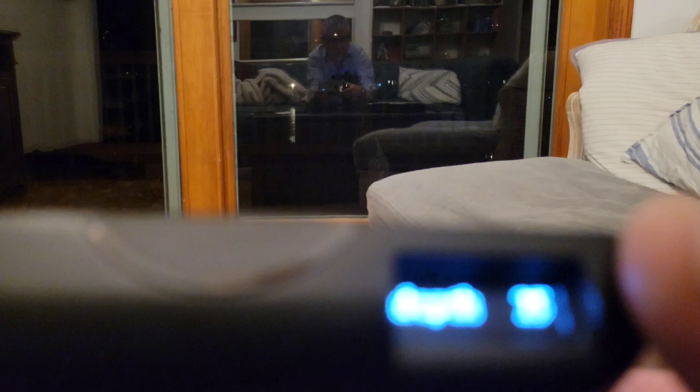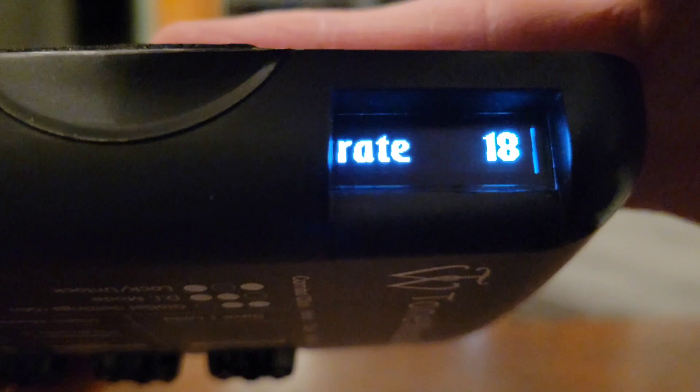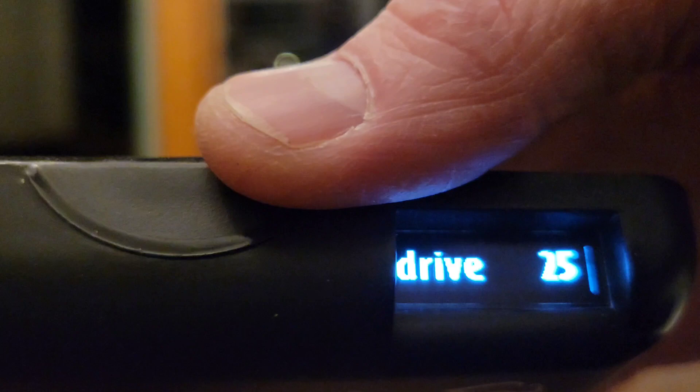Tremly has Rate, Depth, and Delay as its three parameters. Leslie has Rate, Depth, and Reverb. Auto Wah has Sens, Envelope, and Reverb. Overdrive — the last one — has Drive, Filter, and Reverb. So you can adjust all of those per effect, and for any of them you can always adjust the volume as well. Then you just rotate the effects knob to go back to whichever effect you want and turn it on and off with the green/blue button — hold it until it powers off.